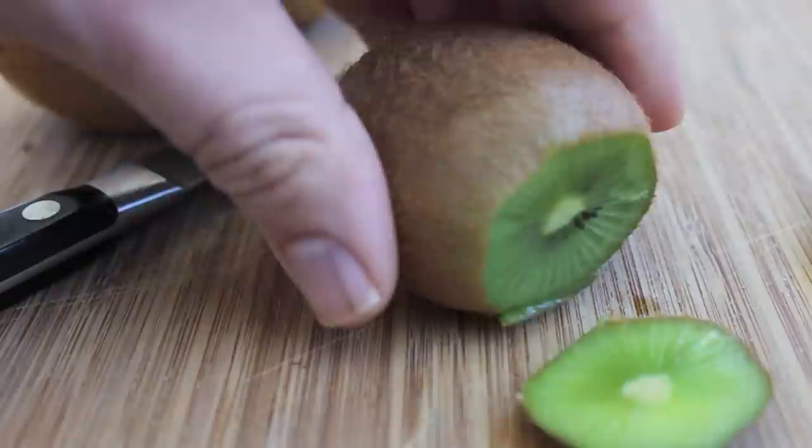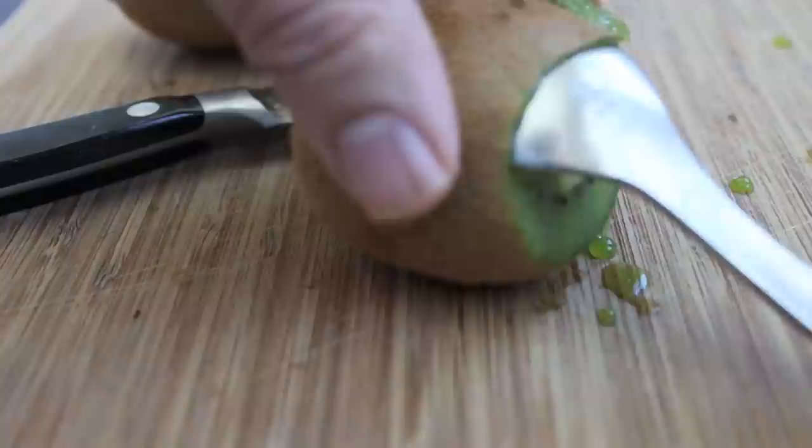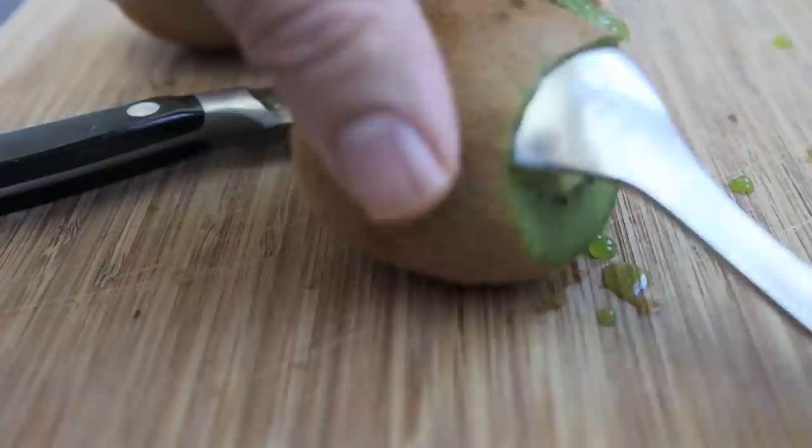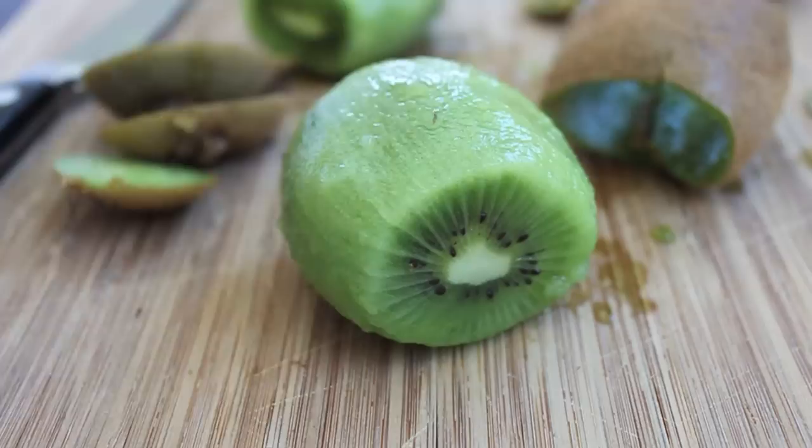So in order to quickly peel a kiwi, first you want to just trim off the ends. The trick is to take a spoon and slide it between the peel and the meat of the kiwi fruit. Once that spoon is in there, you're just going to move it around the fruit, pressing up against the skin.